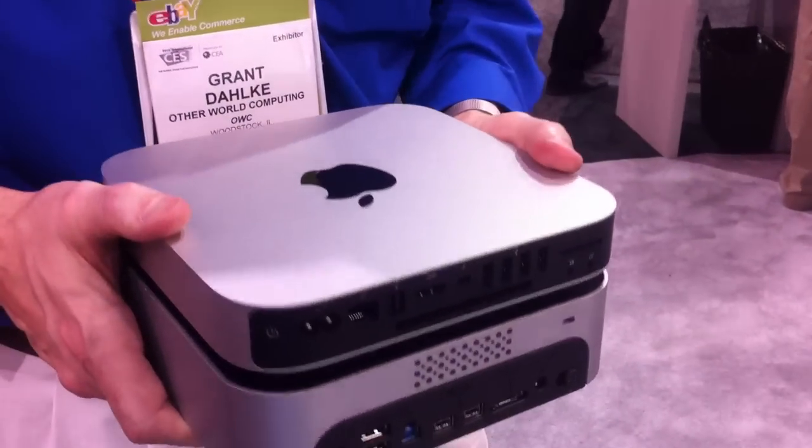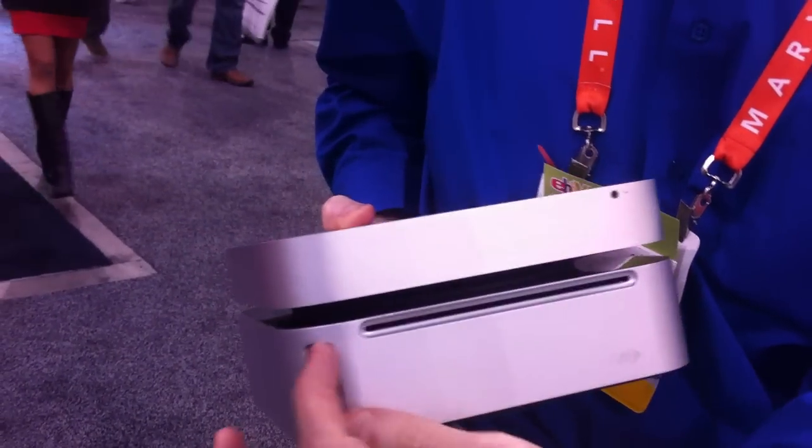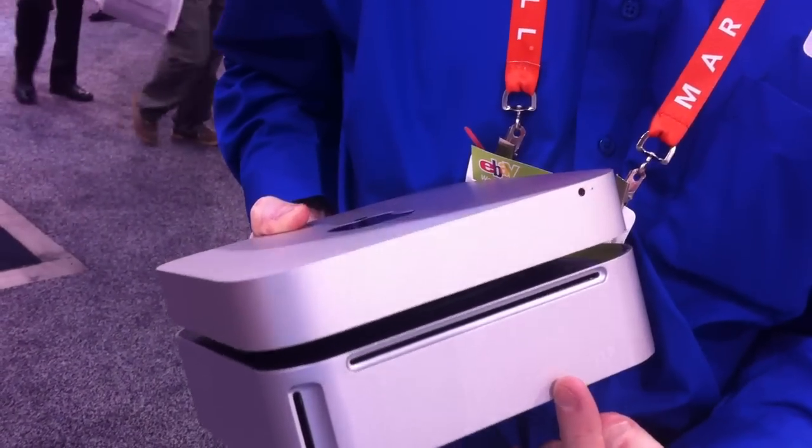The MiniStack Max really complements the new Mac Mini footprint, but it's great for any Mac or PC. It comes with all sorts of convenience features built into it: an optical drive, a front panel SD card reader, and up to a 4TB internal drive.